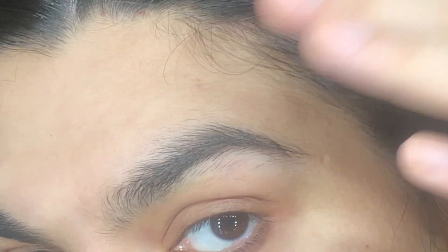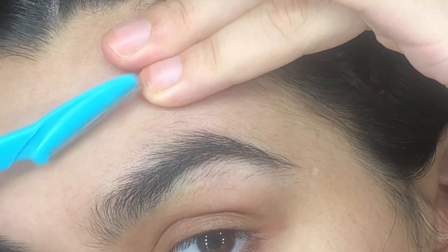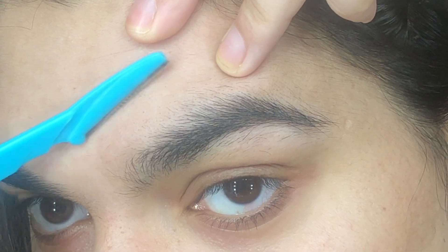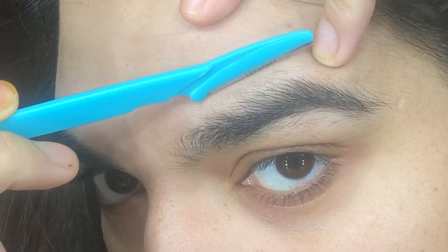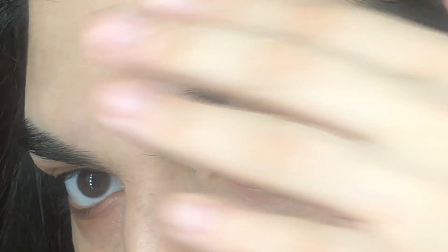Now, what you want to do is put your hand on top of your skin to tighten it. And then just curl slowly, slowly, slowly — you have to use it in slow motion.